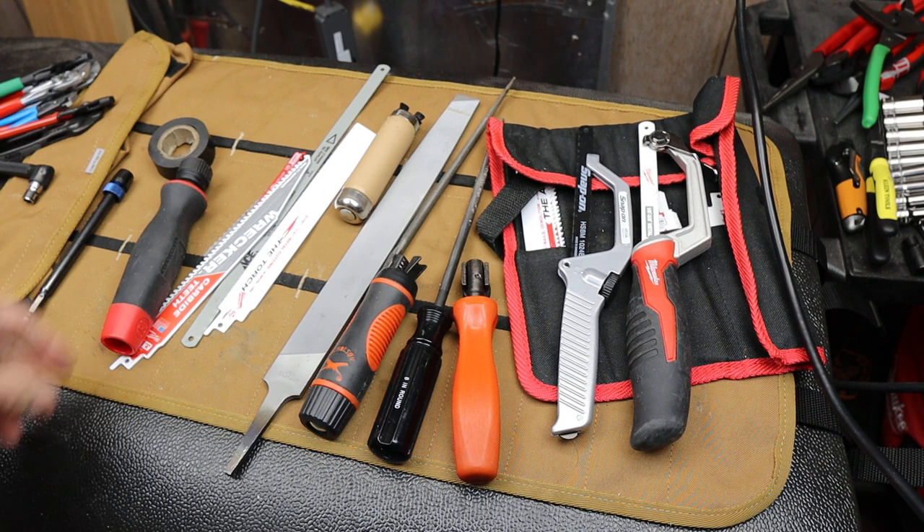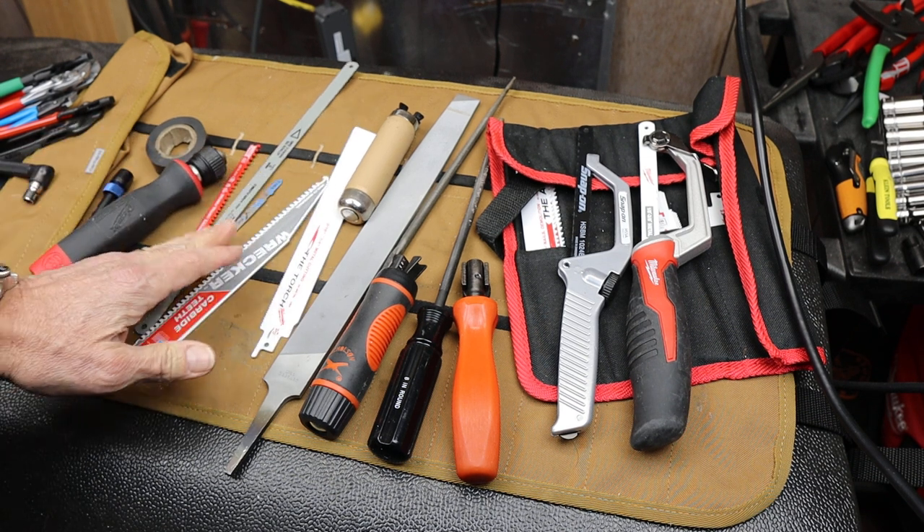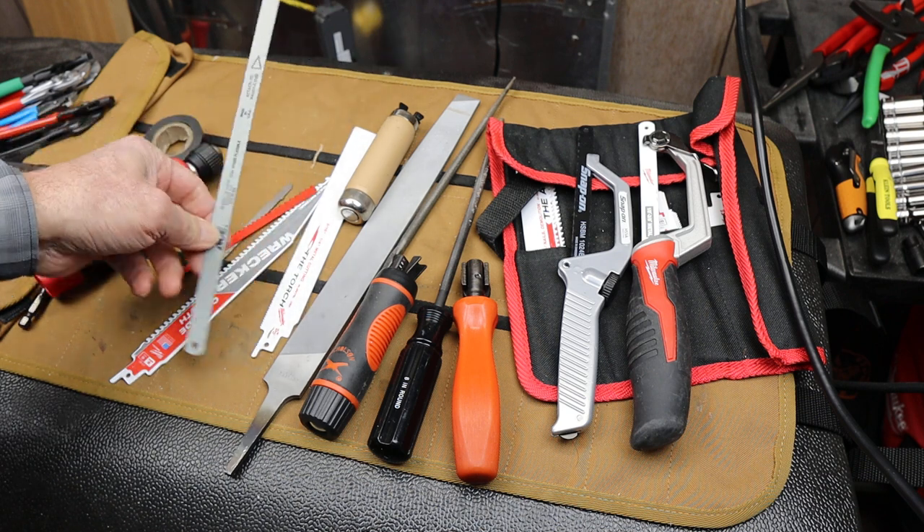Howdy folks, Doc here with Last Best Tool. I'm looking for a kind of universal saw blade holding handle.